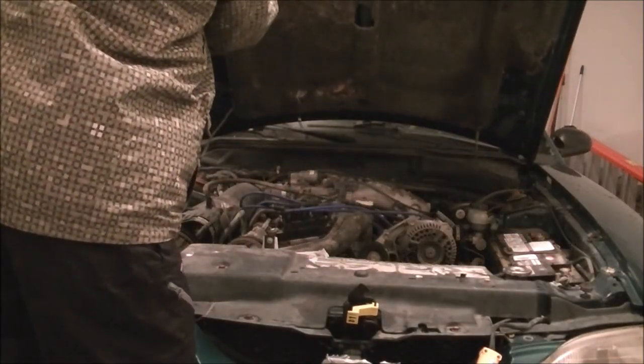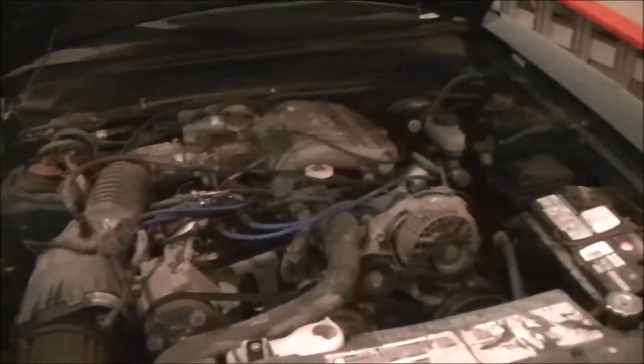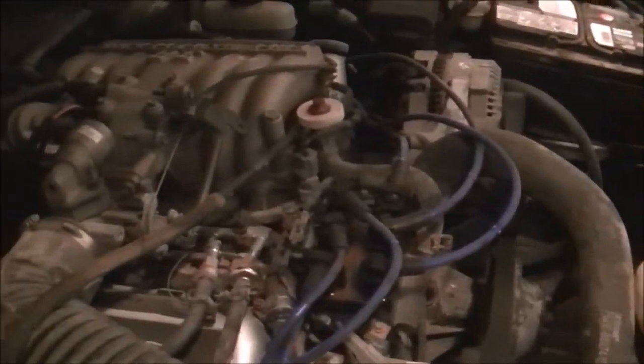Those familiar will notice this isn't a V8 — this is actually a 3.8 liter Essex V6, made in Canada. The engine itself isn't great, but the later ones were surprisingly reliable. Right there you can see the cobwebs — that's always a good sign. Shows you that people really took care of the motor.